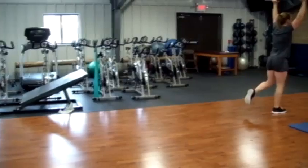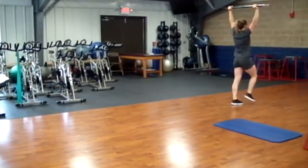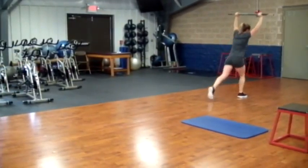Arms straight up. As you get better at this, we can bump up the weight a little bit, if you have that option when you're out on your alternative workouts.